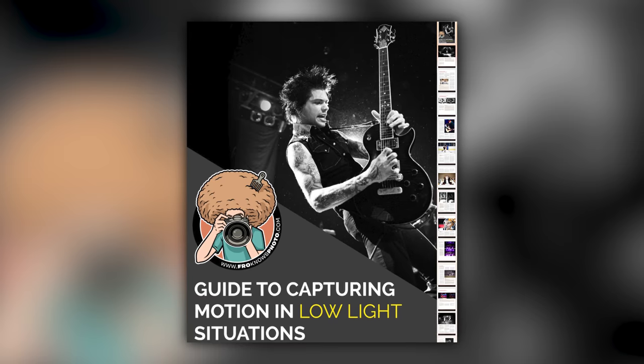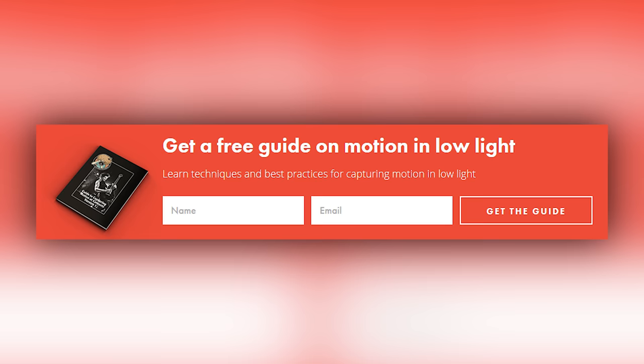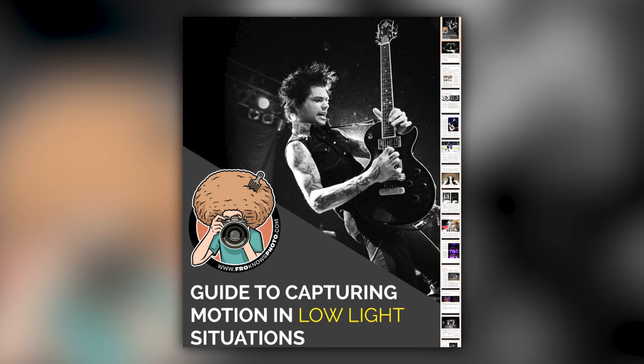Right before we jump into this video, if you'd like me to send you this free guide to capturing motion in low-light situations, just look for this orange box over on the website, put your name and email address in it, hit send it, and I will send you that guide for free.